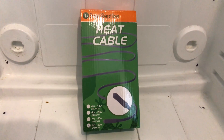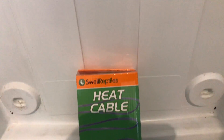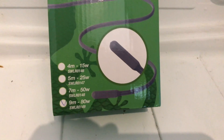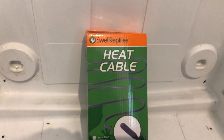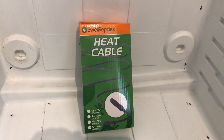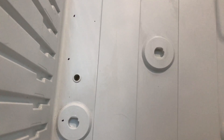This is the heat cable we're going to be using. I got it from the internet — Swell Reptiles. This one is 80 watts, nine metres in length. I'm going to thread this first through the back so there's no cutting of the wires. It should be fairly simple. First I'm just going to get these hooks in.